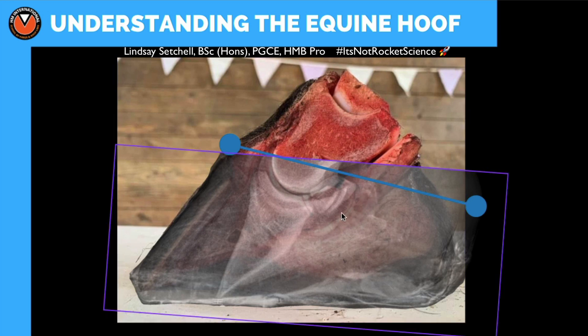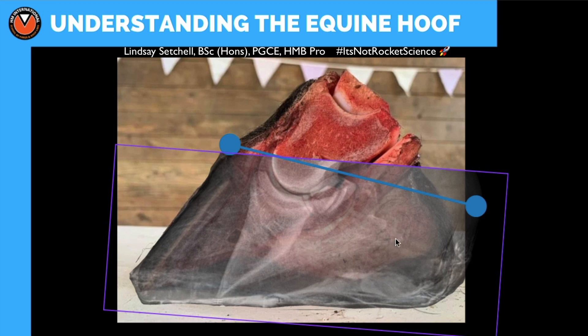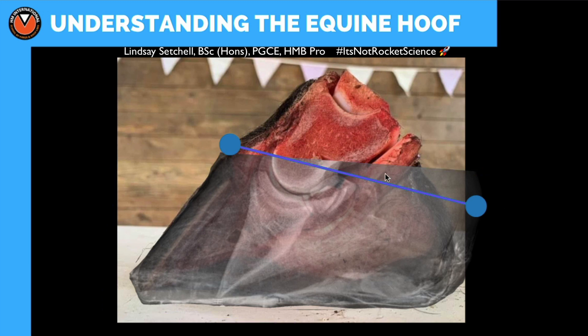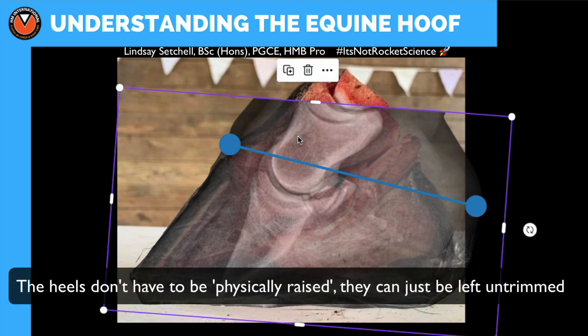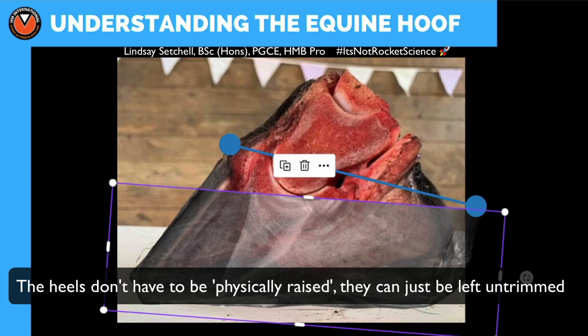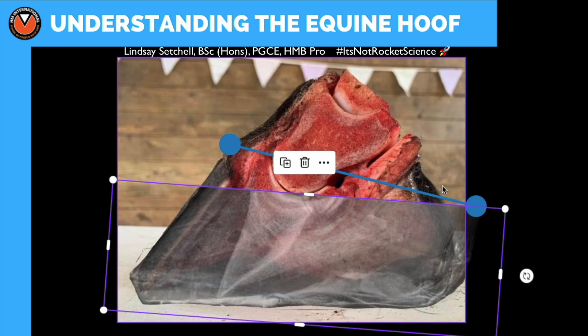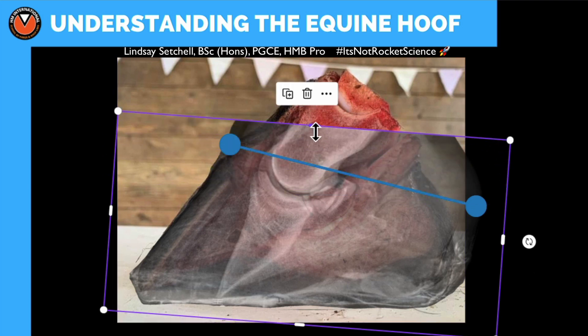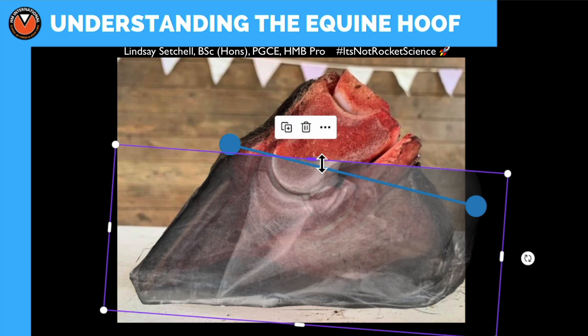Because this bone is out of alignment, all of the soft tissues - including the DDFT and the digital cushion, which sits between the palmar processes - are all out of alignment. We're not just talking about what's going on at the front; we're talking about what's going on at the back. The more you take the toe off and raise the heels to rotate the hoof capsule to make it look correct from the outside, the more you cause issues with the tissues inside. Compared to the normal foot where everything is relaxed, this horse has had everything pushed out the back.